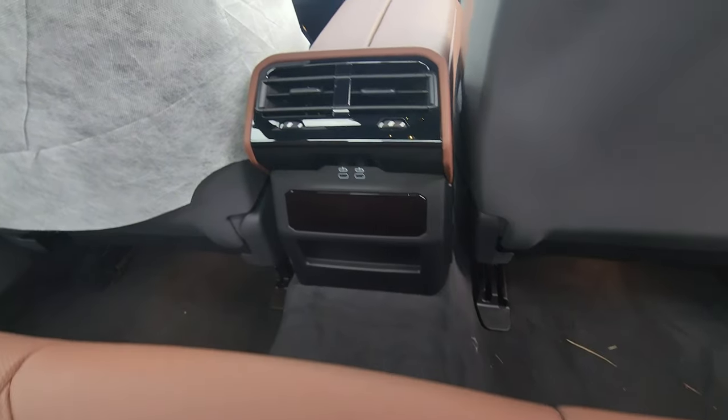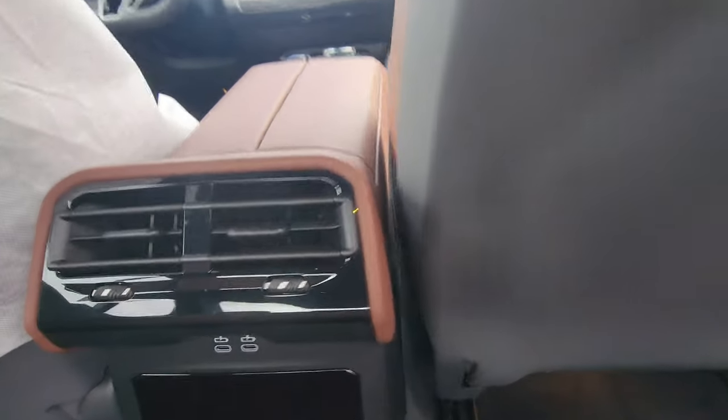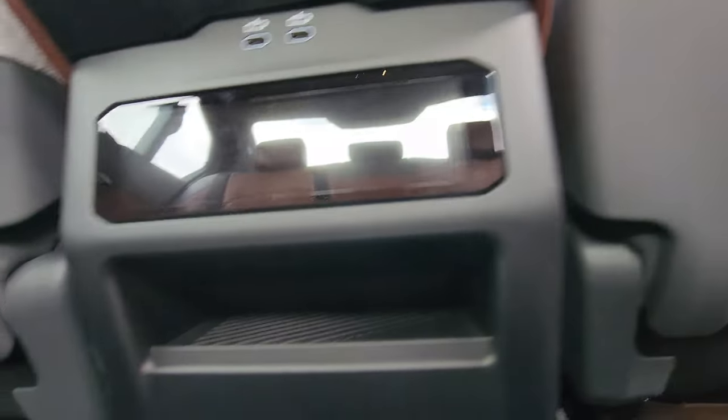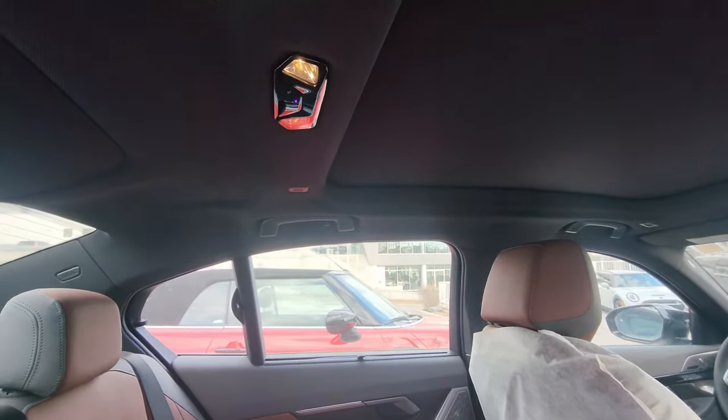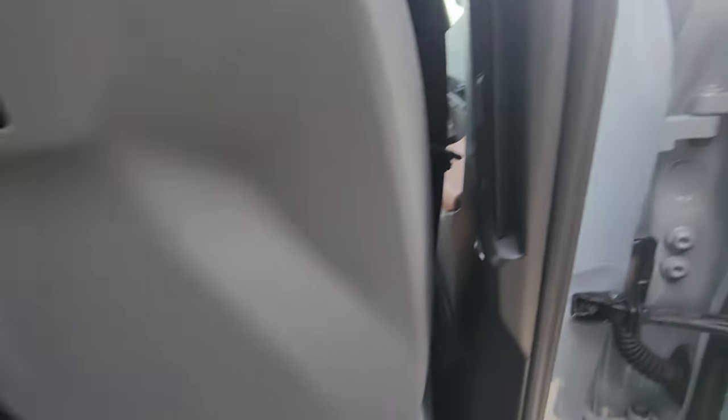There's an accessory port on the back of each front seat, a little ambient light strip, and USB Type-C. We've got vents on the back of the center console and a four-zone climate control. Two USB Type-C charging ports here, a little storage space at the bottom, more vents, a handle up top, coat hangers on each side, and vents on the back of the B-pillar as well.